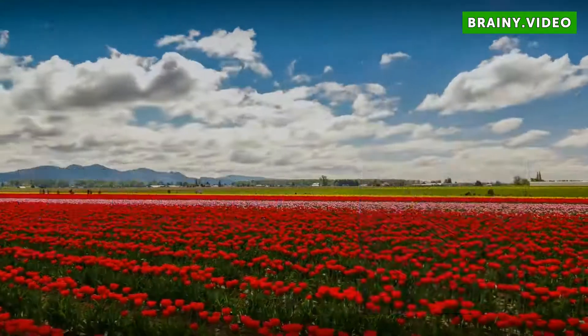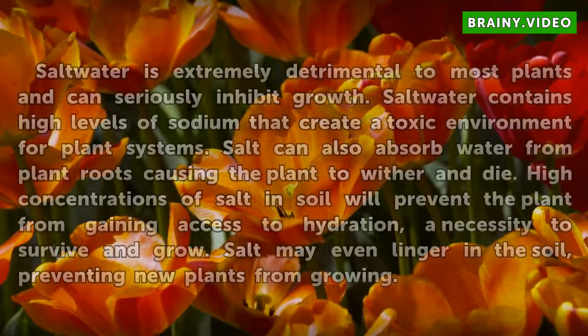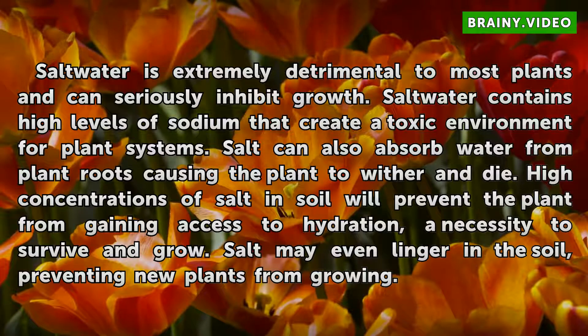Salt water is extremely detrimental to most plants and can seriously inhibit growth. Salt water contains high levels of sodium that create a toxic environment for plant systems. Salt can also absorb water from plant roots.